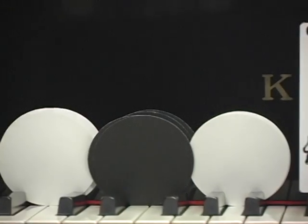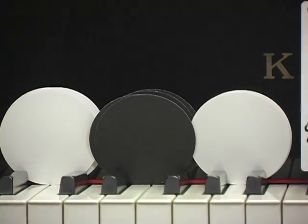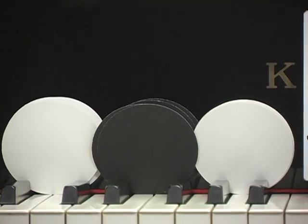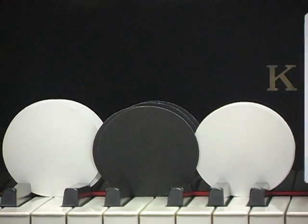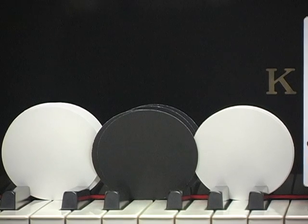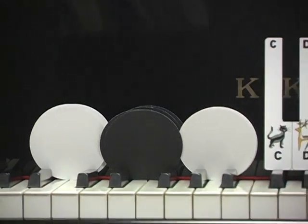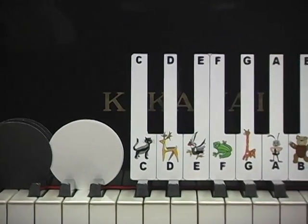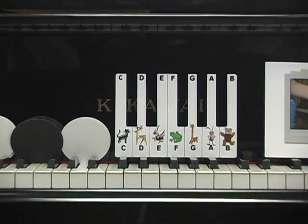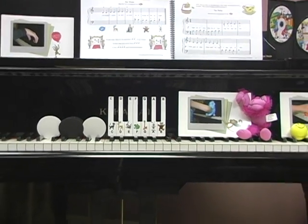The black and white circles represent short and long sounds and are helpful in understanding the relationship between different note values. Playing games with these circles aids children in understanding and loving different rhythmic patterns. The materials guide the teacher through activities but also leave a lot of room for creativity and imagination.